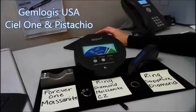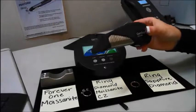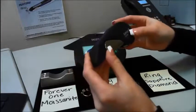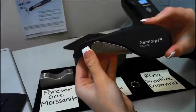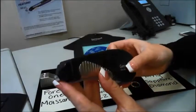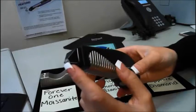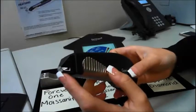Hi, this is Jackie from Gymlogis, and today I'm going to be doing a demonstration video of our new Seal One and also the Pistachio Referential Meter. The Seal One looks exactly the same as our old seal. The only difference is that there's white around the tip of the tester, which features a new visible violet light technology that will distinguish the very difficult low conductivity moissanite such as the Forever One moissanite and neo moissanite.